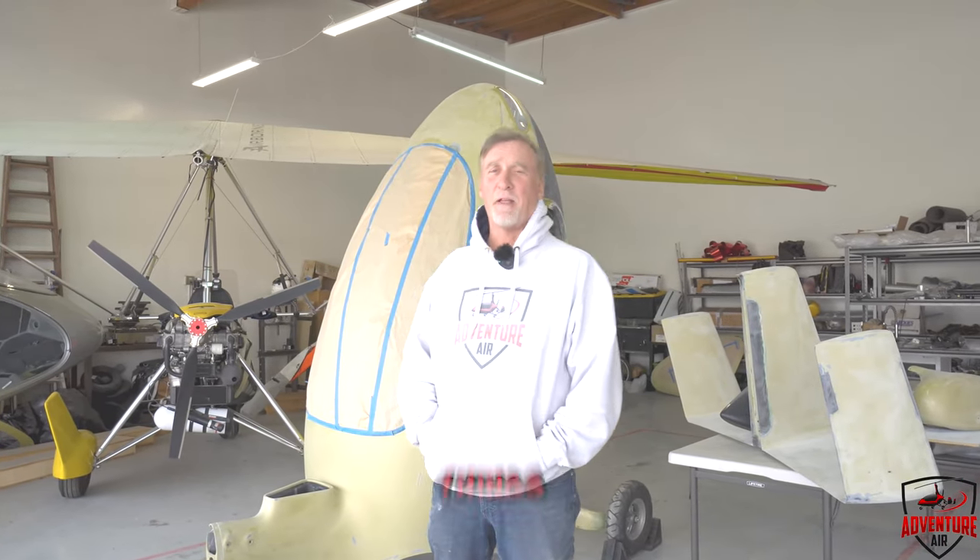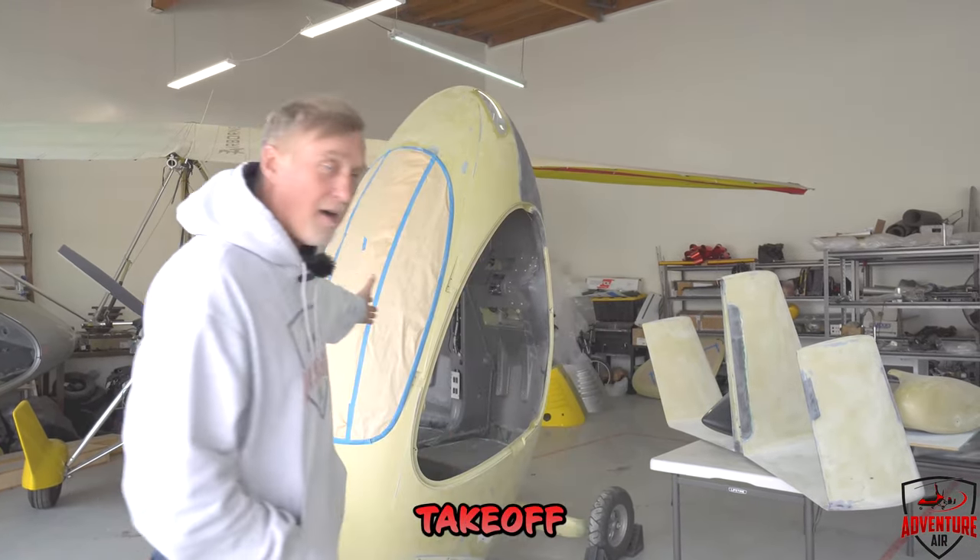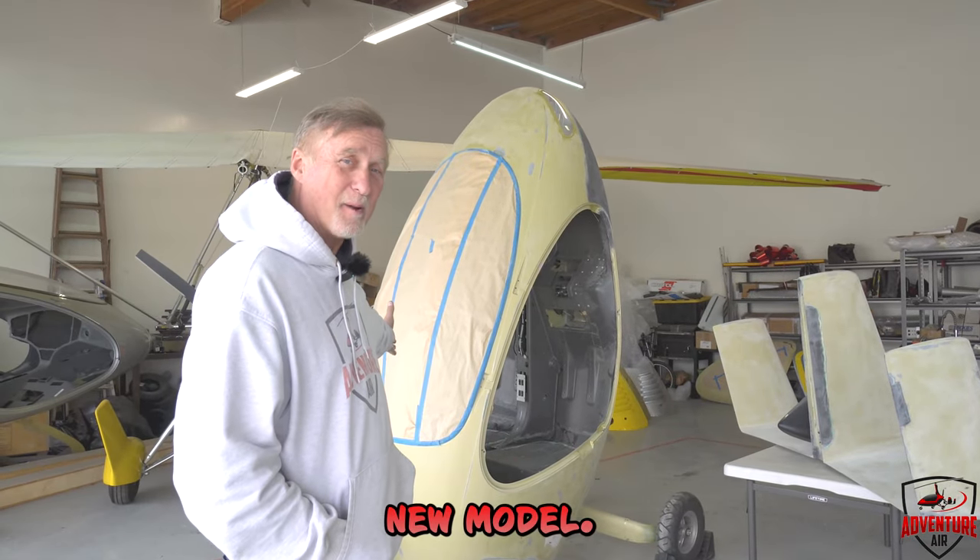Hey guys, Henry from Adventure Air. How's it going? A couple things we're going to show you — the new vertical takeoff autogyro right here. The new model.